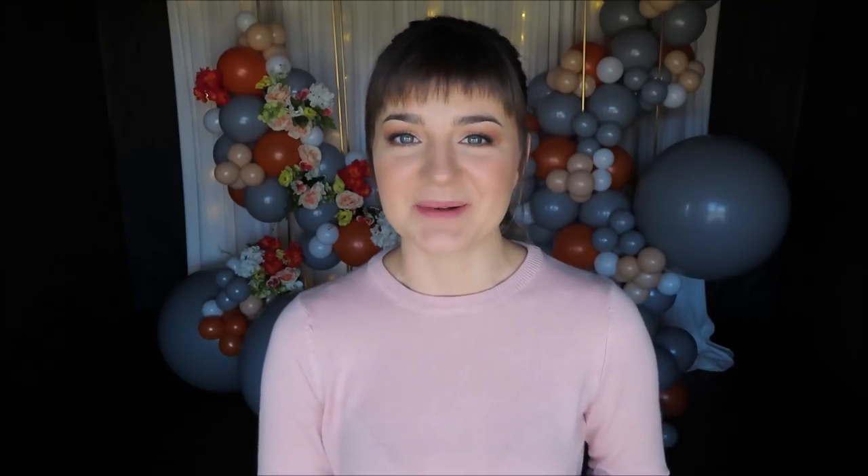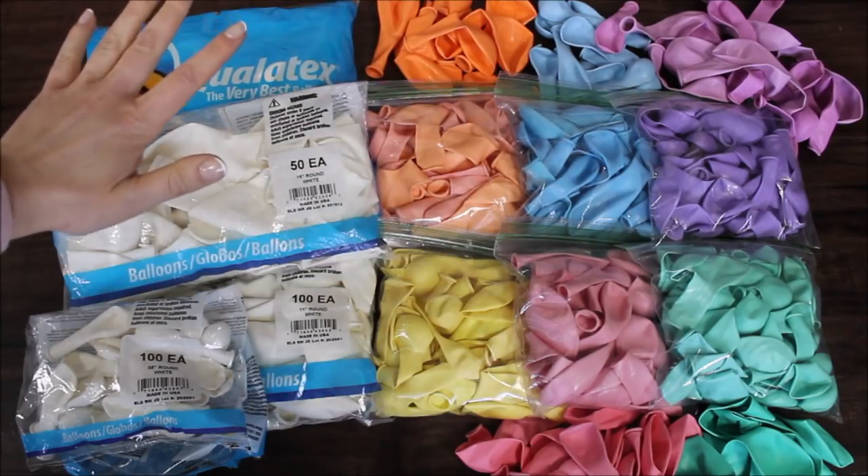Everything will be linked and listed in the description under the video — every balloon count, every link for balloons right there. I will be using a mix of balloons: some came from Laura del Paper and Balloon Company, some came from Amazon that I bought a long time ago and they've just been laying and waiting their turn. Today's the day — without any further ado, let's go.